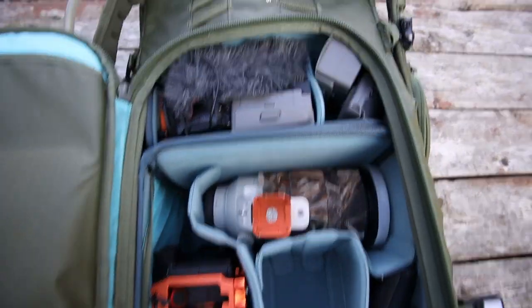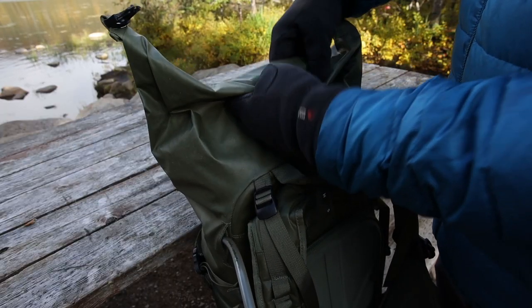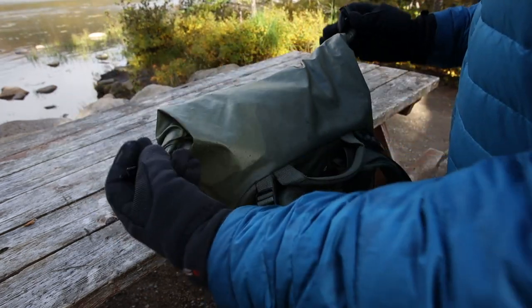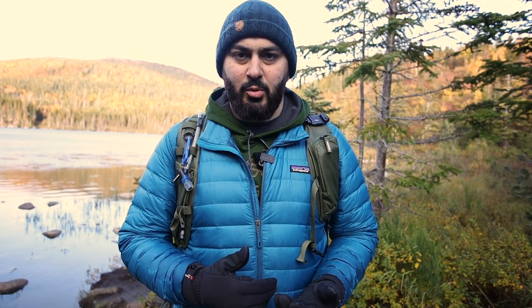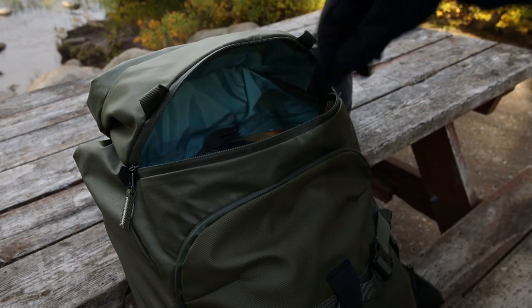With this new bag you still get the compartment for photography and a separate compartment for any other stuff, and it has a new mechanism — you roll it forward and clip it at the back, which makes access faster than the previous Explore more series. You also get a front zipper for quicker access, which I find really easy to use.